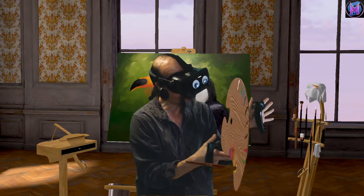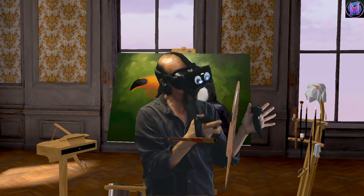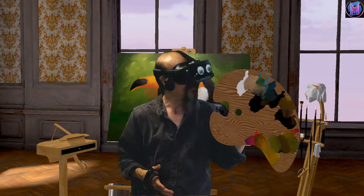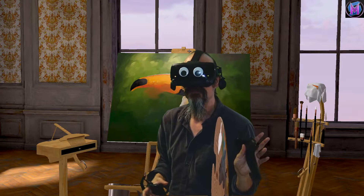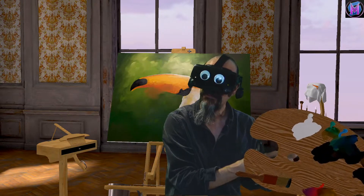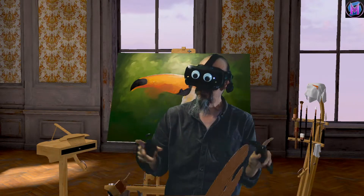Sometimes you don't want to reset the whole thing. Sometimes I've been working for a while and mixing different colors and I've got some good colors, but I just want to go back a couple of steps. The A trigger is sort of like an undo a step or two on your palette. The B is a full reset; the A will let you step back just a couple of steps.